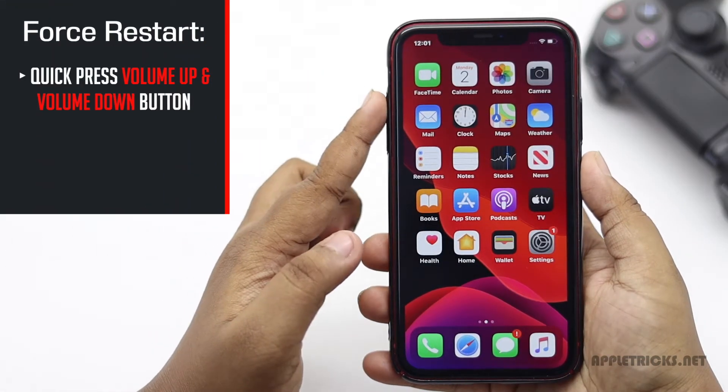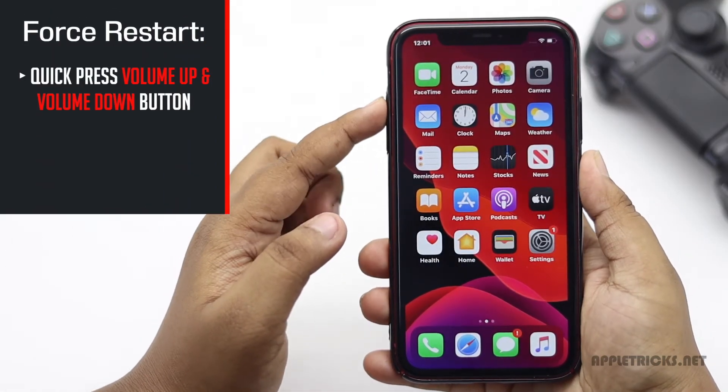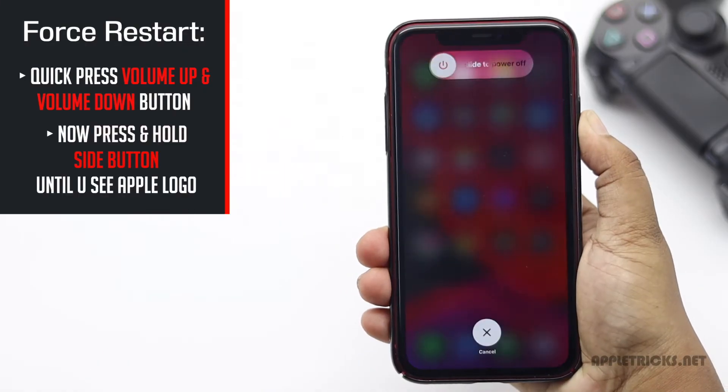Quickly press and release the volume up key, then the volume down key. Now press and hold the side key until you see the Apple logo.